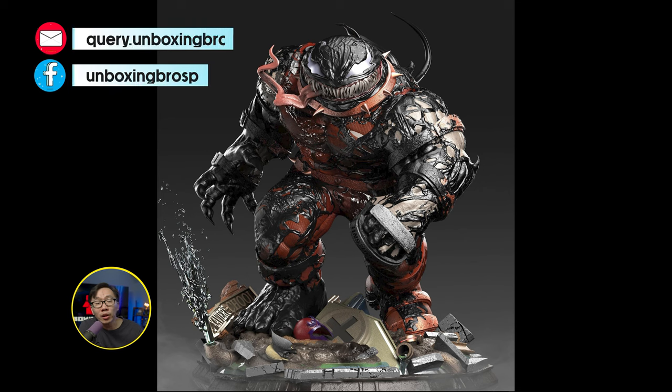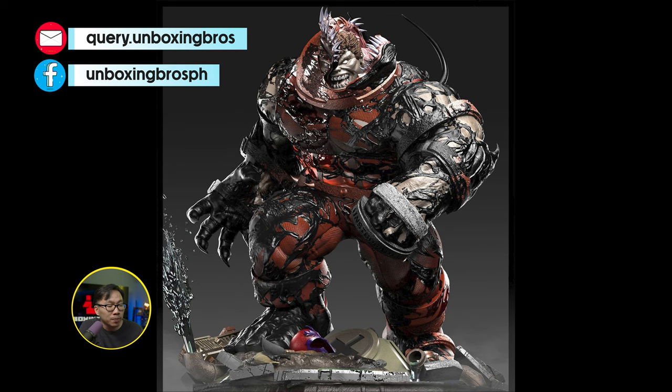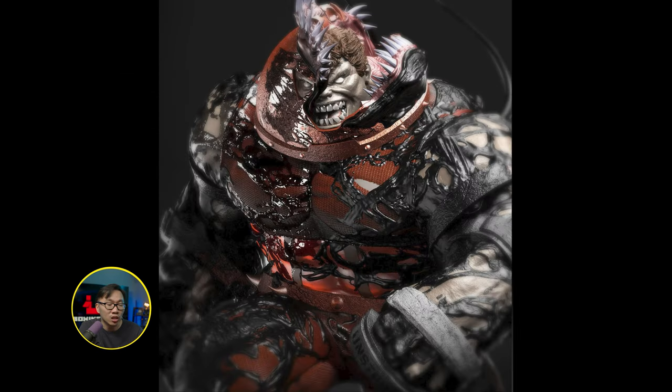We have the reveal and open pre-order for this Venomized Juggernaut, sculpted by Caleb Nephsen. I think this is the third in line of Venomized characters that the studios have produced. I said studio because this is a collaboration of actually three studios.